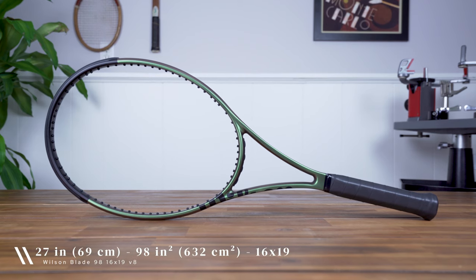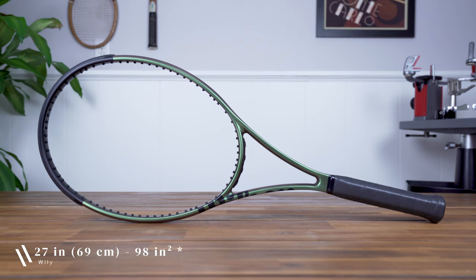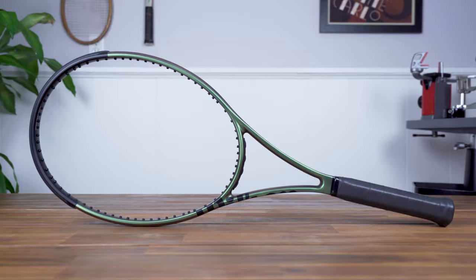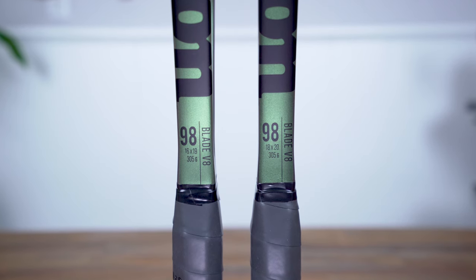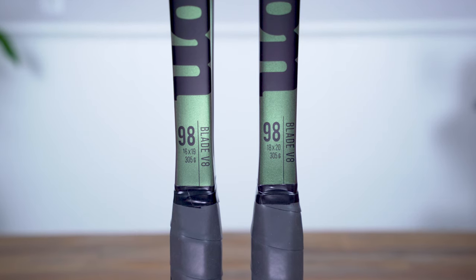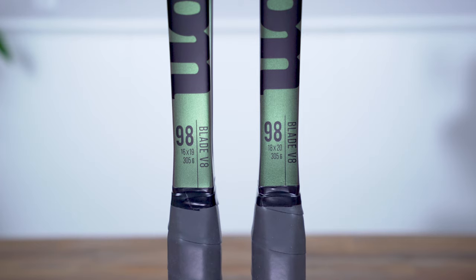Originally released in 2006, the Wilson Blade is one of the game's most popular rackets, well known for its excellent feel, control, and comfort. This model of the Blade V8 comes in a standard length of 27 inches with a smaller 98 square inch head size and an open 16x19 string pattern. Wilson also sells the same frame with a tighter 18x20 string pattern that offers a stiffer response with added precision, which I'll be reviewing separately.